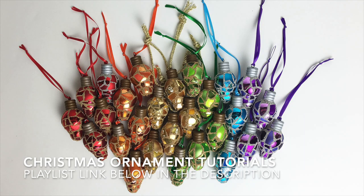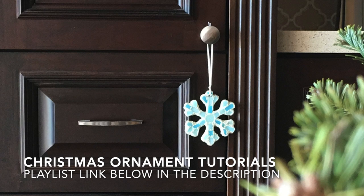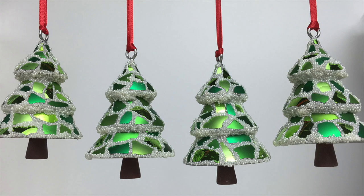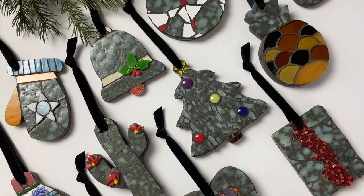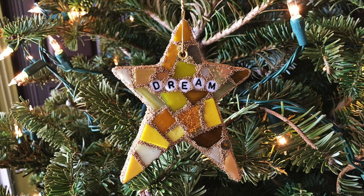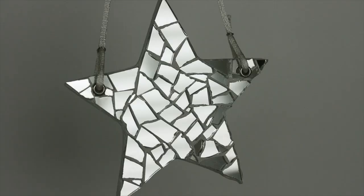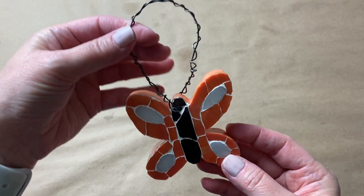I've made hundreds of mosaic ornaments, some of which I've shared in tutorials here on my channel — I'll include a link to the playlist in the description. The point of this video is for you to consider the hanger as an extension to your mosaic design. You don't want your hanger to distract from your ornament; you want it to complement the design. A hanger that looks and feels cheap diminishes the overall look. You've spent hours designing, tiling, and grouting — don't cheapen them with a basic hanger.